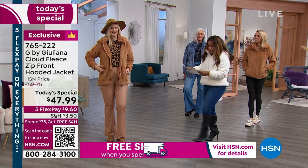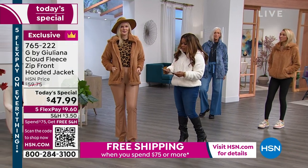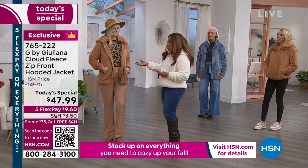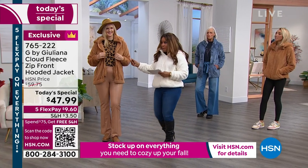I'm going to walk over to Colette. Colette happens to be 5'10". Normally in numeric sizing she's a size 6. And in this, what size are you wearing, Ms. Colette? She's also wearing a medium, and she's wearing the sandalwood color.